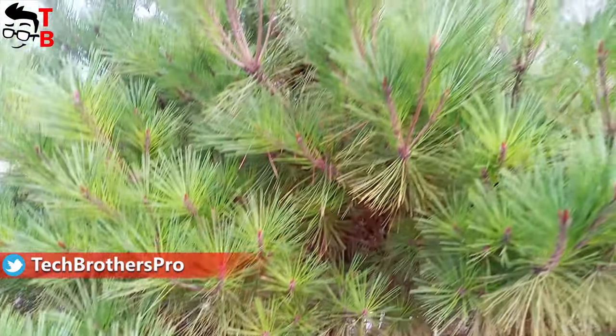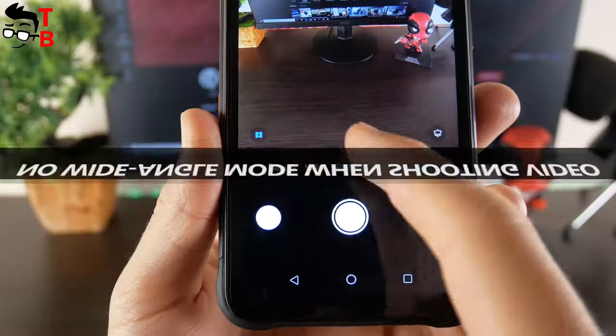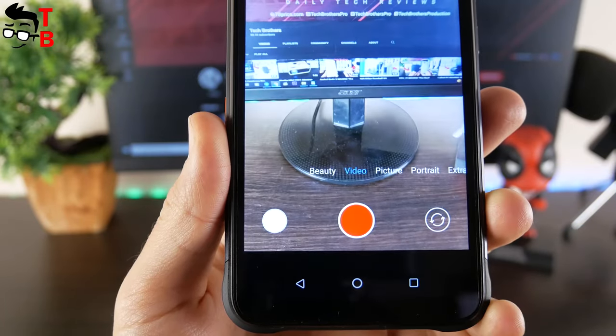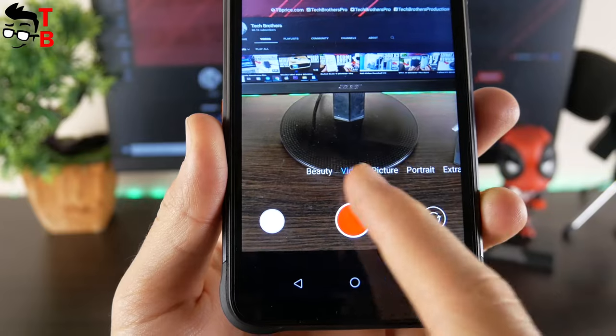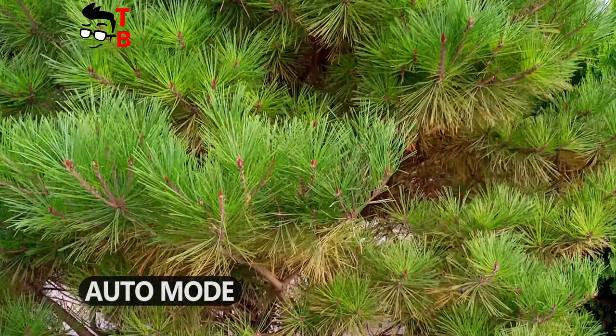It is better to use a phone gimbal, or you shouldn't move it too much when you record a video. I am surprised that Umidigi Bison Pro doesn't have ultra-wide-angle mode when shooting video. I have never seen that before. You can take wide-angle pictures, but not video. It is very strange.